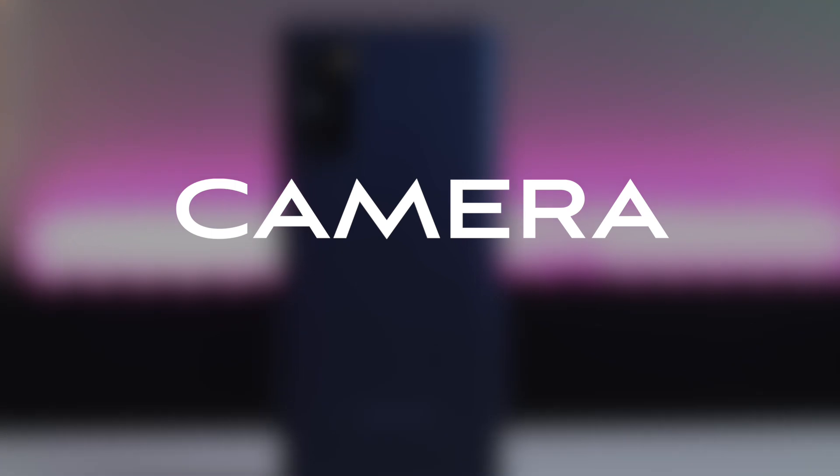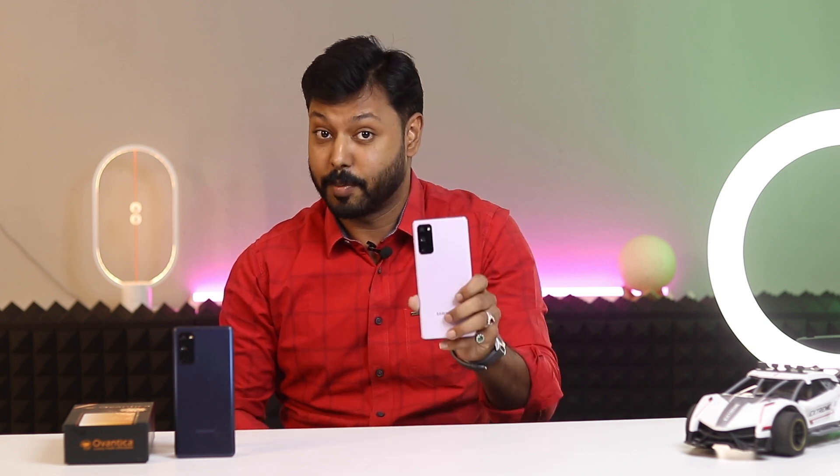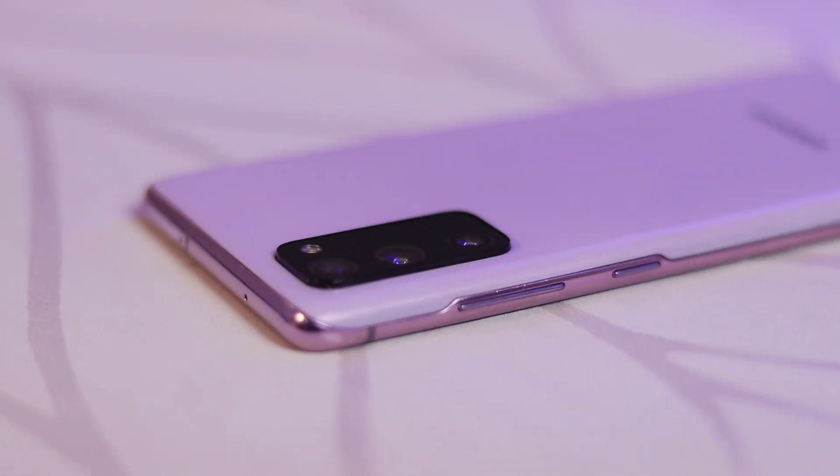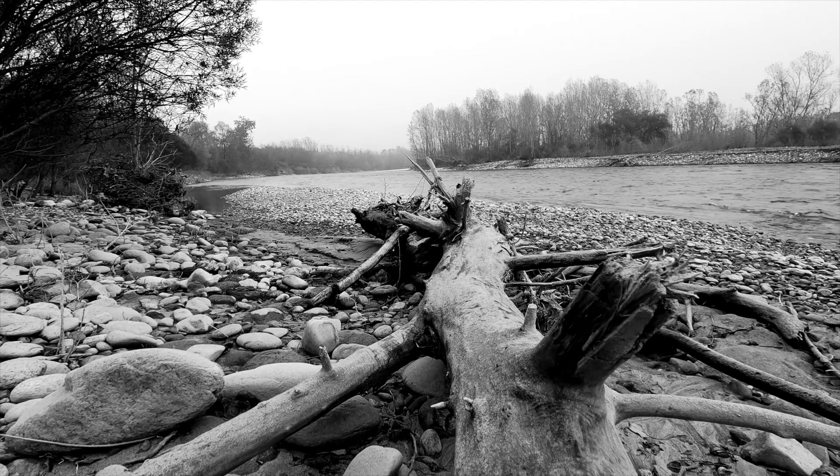About the camera. The Samsung Galaxy S20 FE has a triple camera system on the back, consisting of a 12MP primary sensor, a 12MP ultrawide angle sensor, and an 8MP telephoto sensor. The front-facing camera is a 32MP sensor. The camera system is capable of taking good quality photos and videos in a variety of conditions.